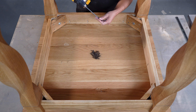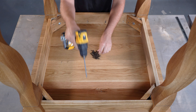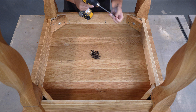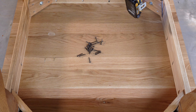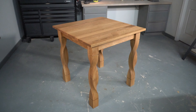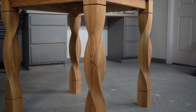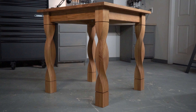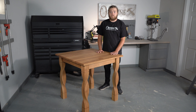Now with your screws it's going to depend on the thickness of your top. If you have a thicker top you may want to go with a longer screw. If you have a thinner top you may want to go with a shorter screw just to ensure that you're not going to bust through that front side that you're going to see. Our table is complete. We're going to let it dry and then we're going to add a nice polyurethane coat over the top just to ensure the strength over time.